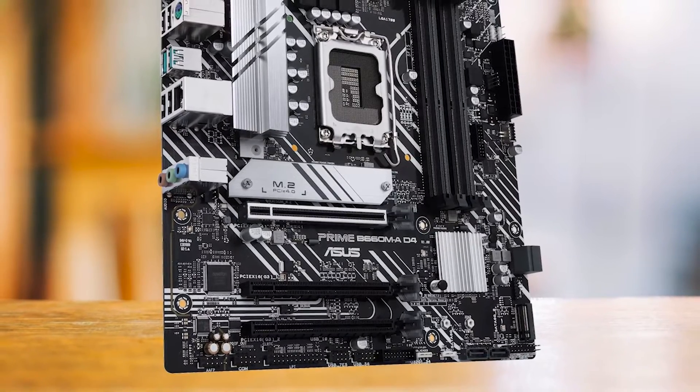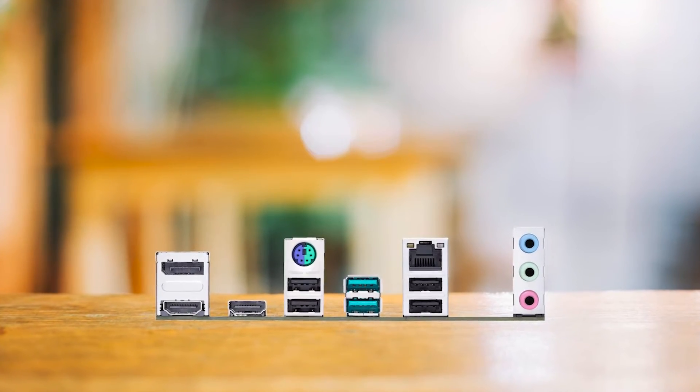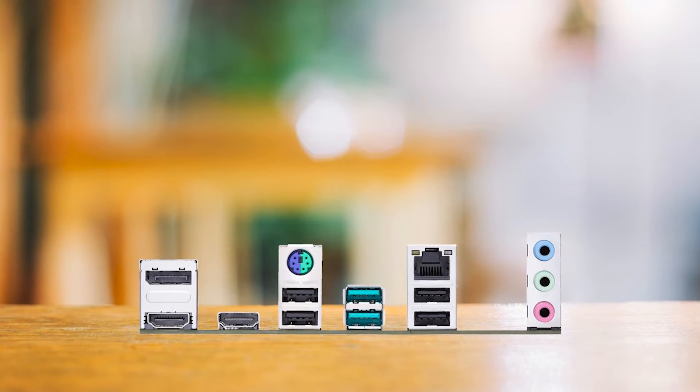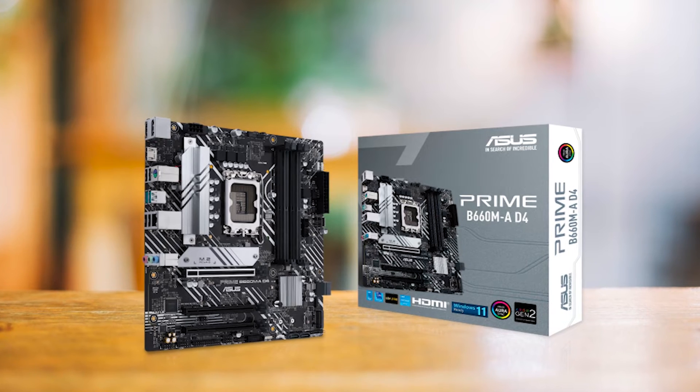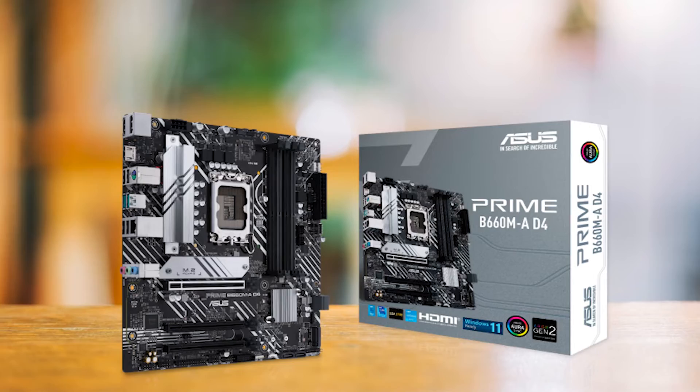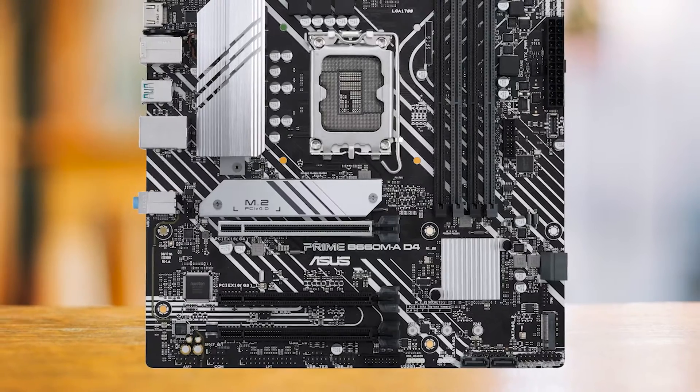However, it's not all sunshine and rainbows. The lack of wireless connectivity and a rear Type-C port might be a deal-breaker for some, but considering its price point, these are compromises that most budget-conscious buyers can live with. The dual M2 slots are a nice touch, providing ample storage options.